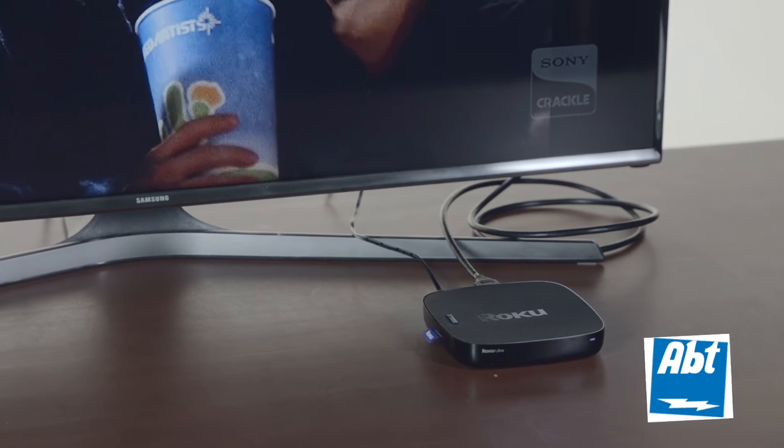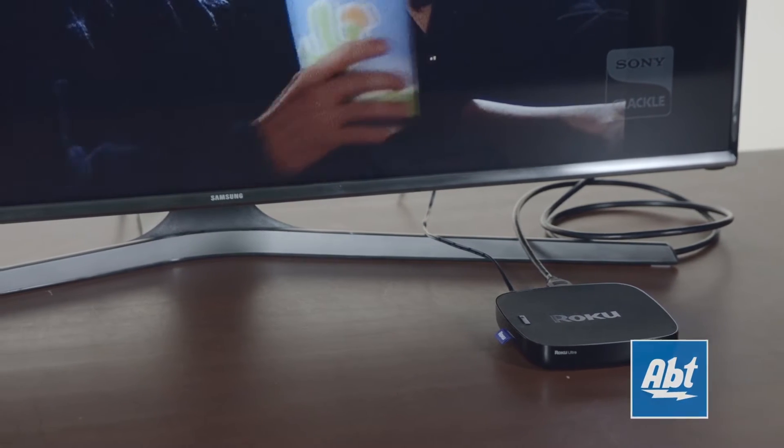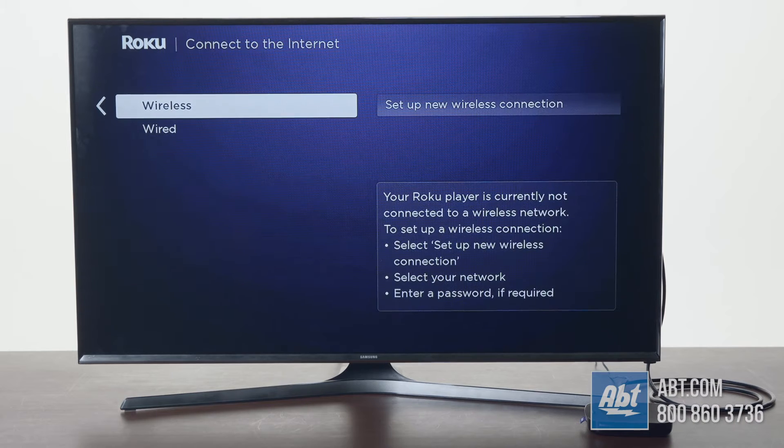Hey everybody, Carl here from Abt. In this video we're going to show you how to set up your Roku without needing to enter a credit card number.